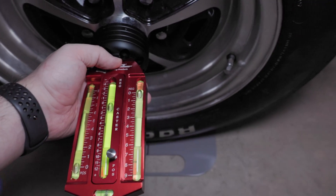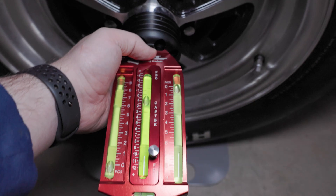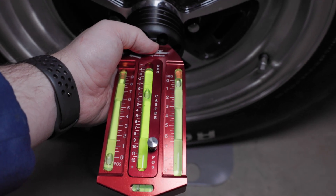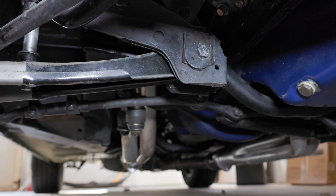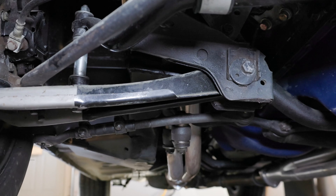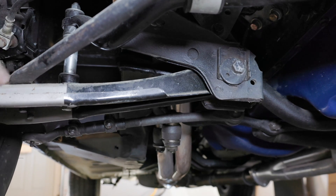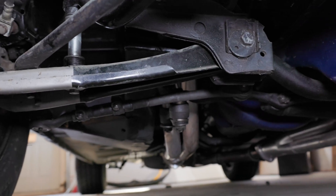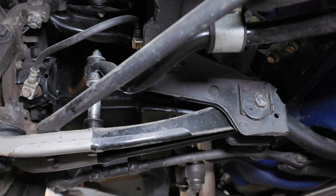My goal on camber is to be around zero to half a degree negative. I'm actually sitting at about a quarter degree negative, which is within the tolerances I want, so I'm okay here. To adjust camber on this vehicle, you twist the eccentric screw — when you move it in, and that screw moves further toward the outside of the vehicle, it pushes the rear of the tire out and moves the top of the tire in. Make small adjustments at a time. Luckily mine is already set so I don't need to make any further adjustments.